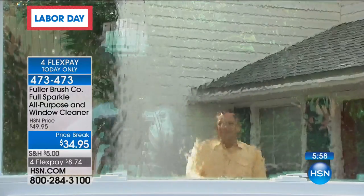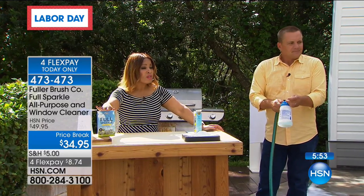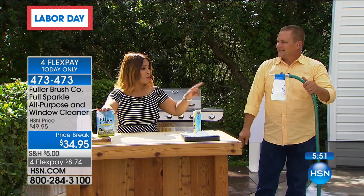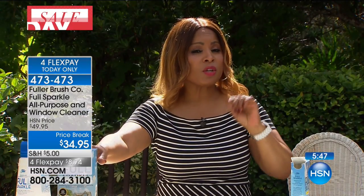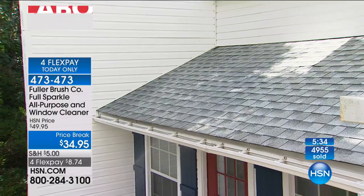That's why a lot of us don't get our windows done. But this is a great time of year to grab it. We're approaching almost 5,000 sold, which leaves us with the final few thousand. I'm going to buy this — I meant to buy it the other day when I presented it, but I got distracted. I haven't done my second-story windows in years. I'm embarrassed to say that.